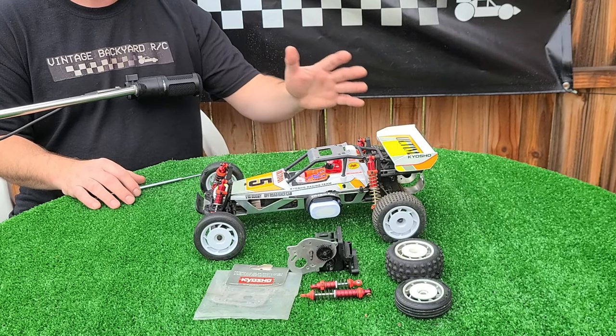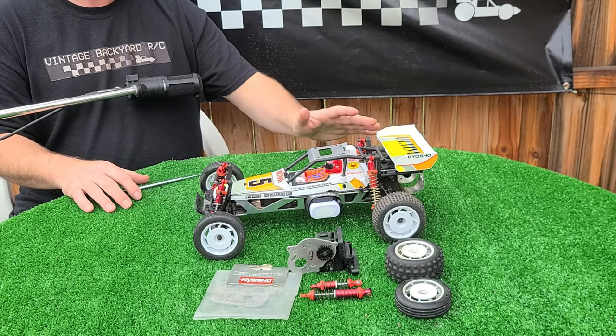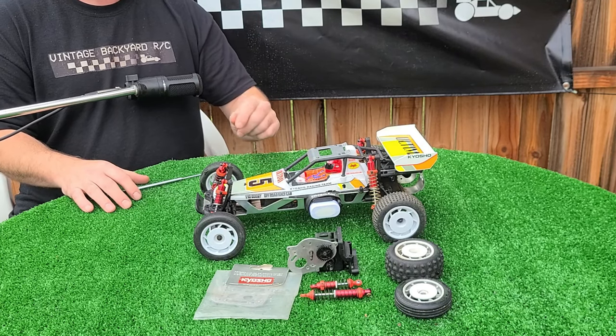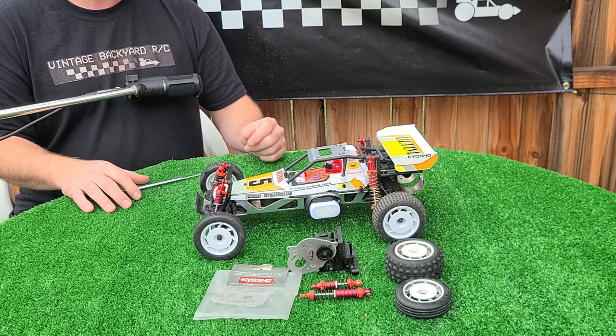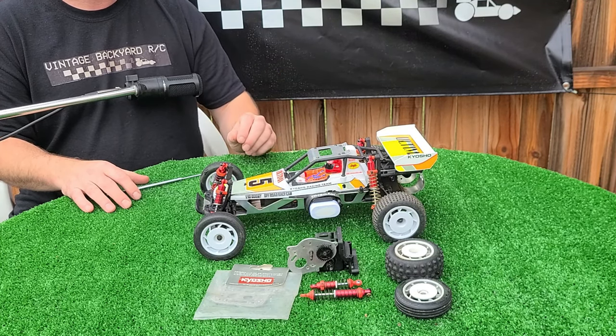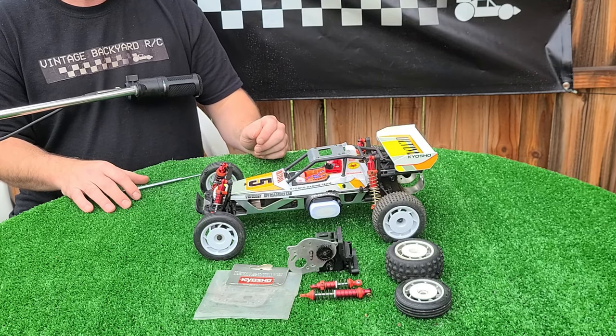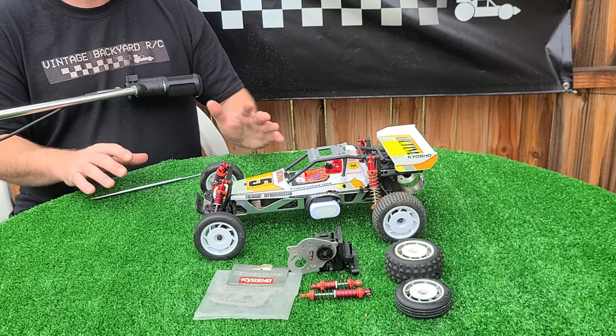Normally I'd cut away to a video montage and explain in detail about the vintageness of this car — release date, suspension bits — but I'm not going to do that, and there's a reason for it. Kyosho decided to change quite a few bits on this car, and while it looks like an original Ultima and even builds like an original Ultima, some of the things they changed are quite significant.